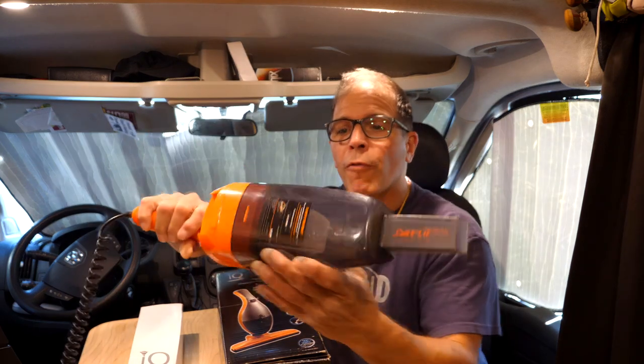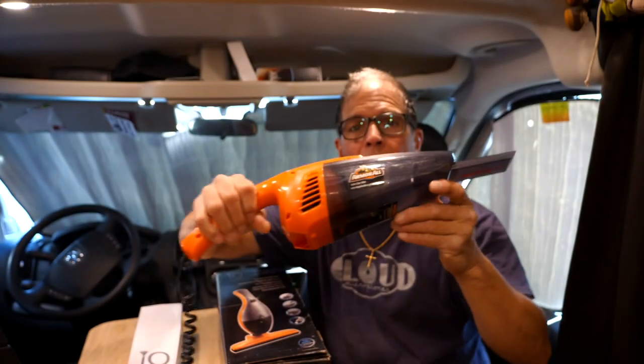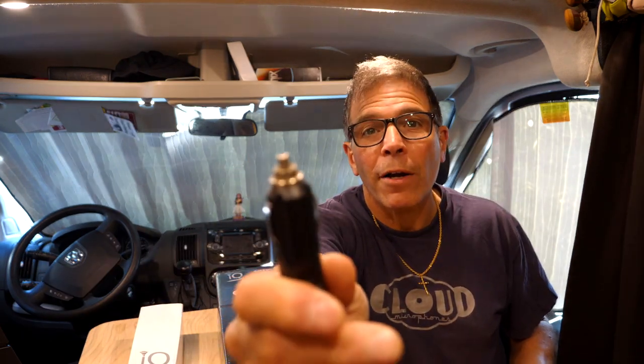To show you what I was using before, here's a 12-volt Armor All vacuum that plugs into a cigarette lighter. I've been using this thing for about a year or so. All I've got to say is, at 12 volts you're never going to generate enough vacuum to vacuum anything up. This IQ is a better vacuum than all the other 12-volt ones I've seen.